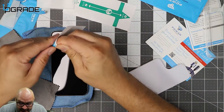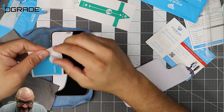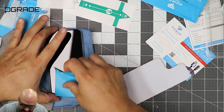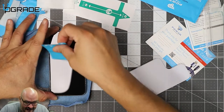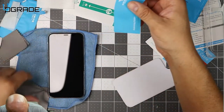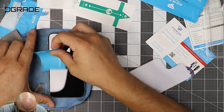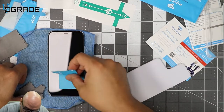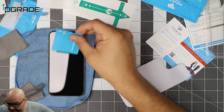Once you do that, get to this part — this is the most important part: removing the backing. You've got to do this pretty quick because if you don't, you might get another dust particle in there. Try not to put your fingerprints on it. Clean it as much as you can, then get the casing ready.